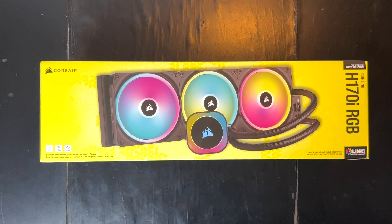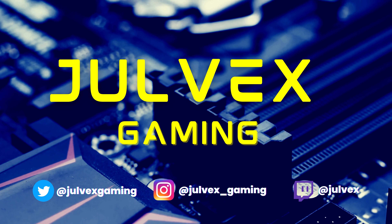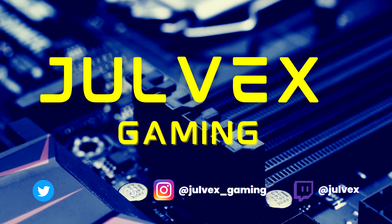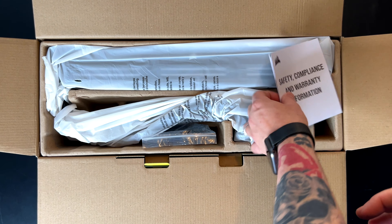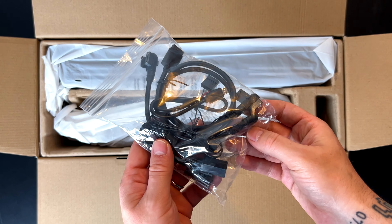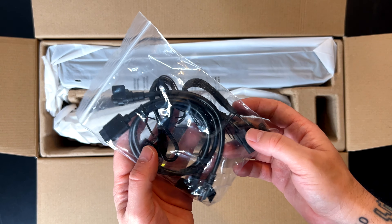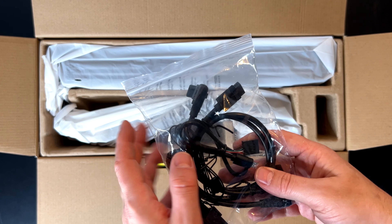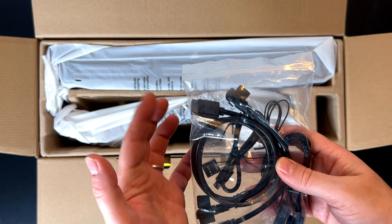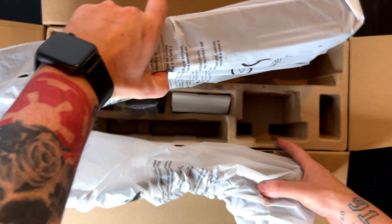Here is what's inside the box. We have a safety compliance sheet, and here are the cables to connect everything to the system, between the fans, between the hub, and everything else. I've made a video on how you can connect this kind of wires — you can check that on my channel — but it's pretty simple: you connect one cable and connect all the fans.